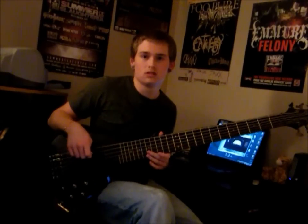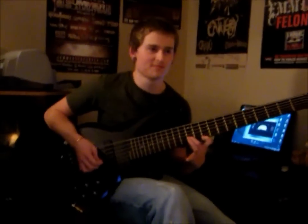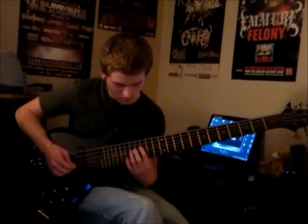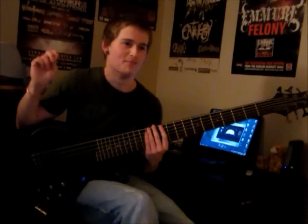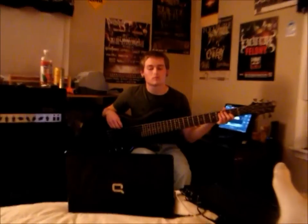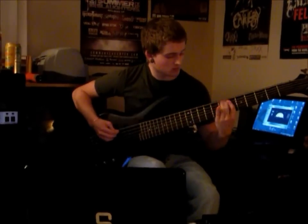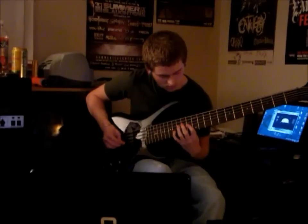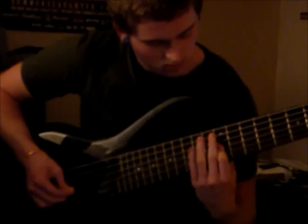Are you recording? Yes, yes I am. Contradiction right there — bass solo. Whenever you're ready, just let me know. Just the first word: contradiction bass solo.